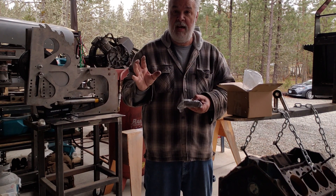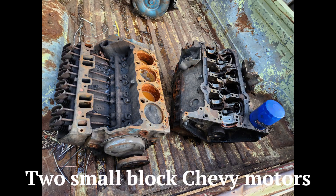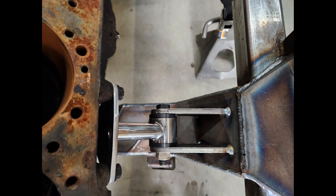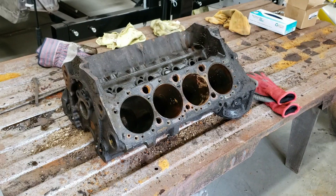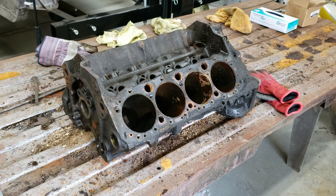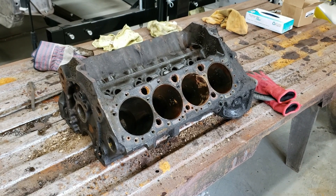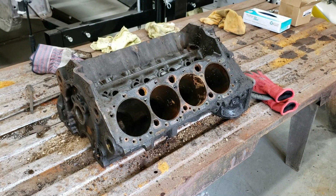Let me get this bolted up to the block and then we'll work on lining the block up with the front suspension. This morning I tore apart the 350 Chevy that was donated to this project. We'll send this block out and have it checked to make sure that everything is good on it.